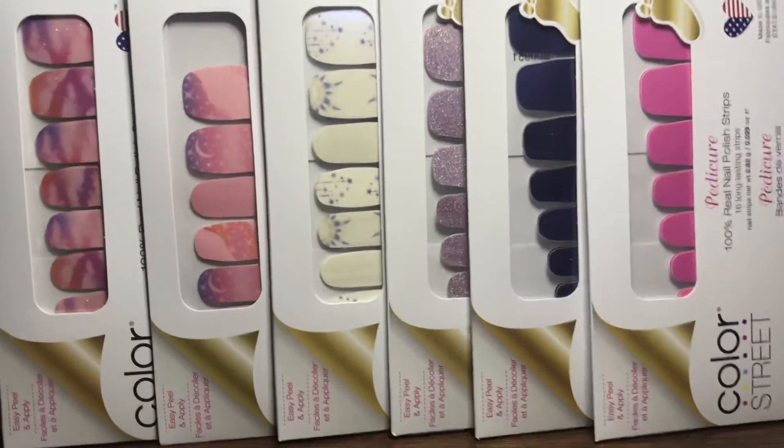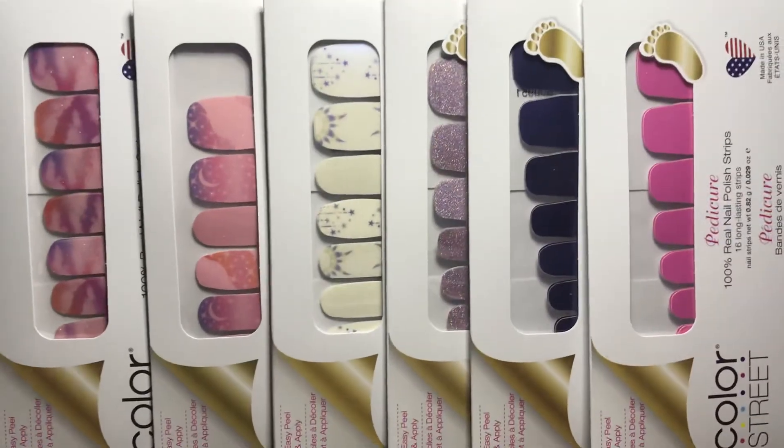So those are the six sets from the Starstruck Mini Collection. I hope you enjoyed. Thanks, bye!